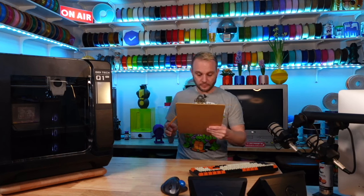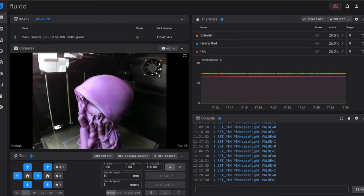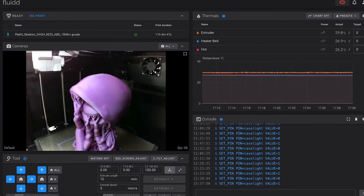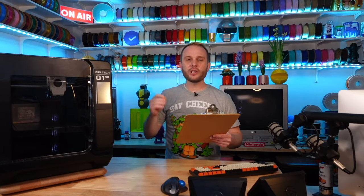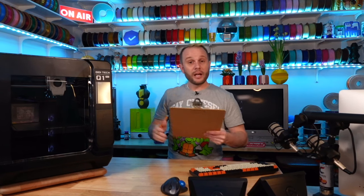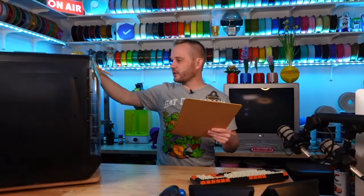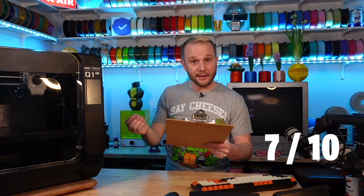Remote management has a max of three — it does have Klipper so there is remote management; it's not the best experience but it's the Klipper experience, so I give it two out of three. Enclosure — we have a pretty fantastic enclosure. I like the aesthetic, I like everything about it, it's really solid, so out of ten I give it a seven.